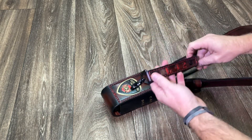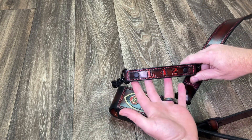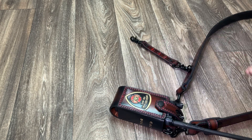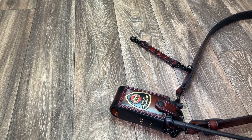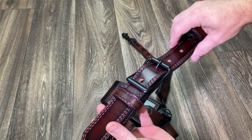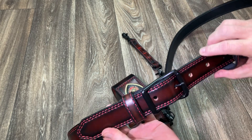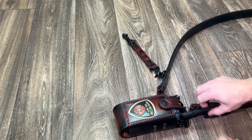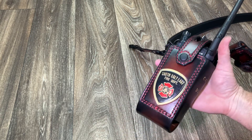We have a little bit of custom request for the anti-sway strap. Obviously you can see the black hardware. There's the center bar buckle, as opposed to the heel bar buckle. Center bar buckle being the most common used for the radio straps. Let's check out this radio bucket.